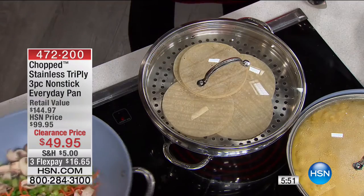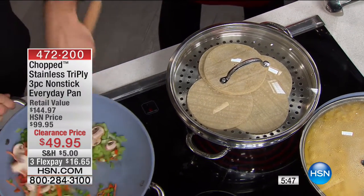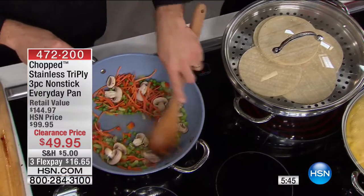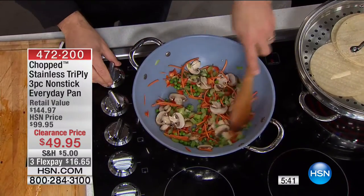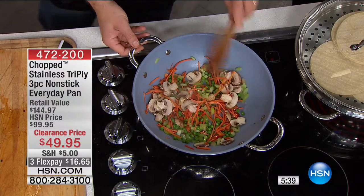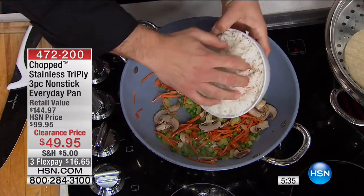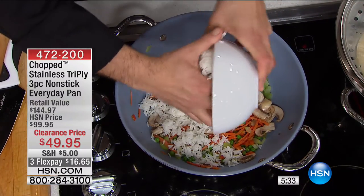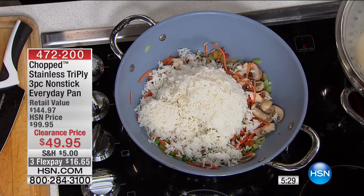What is the most important piece you can use every single day to get it done, no matter what you want to eat and no matter how you want to cook — whether it's fry, deep fry, sauté, sear, roast, or steam? This is it, and this is how you do it. This is that one pan that can do it all.